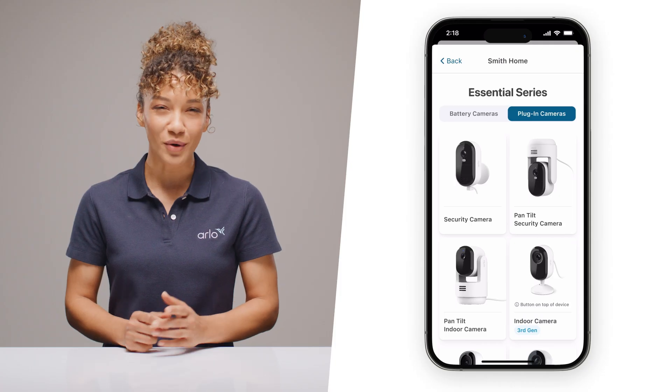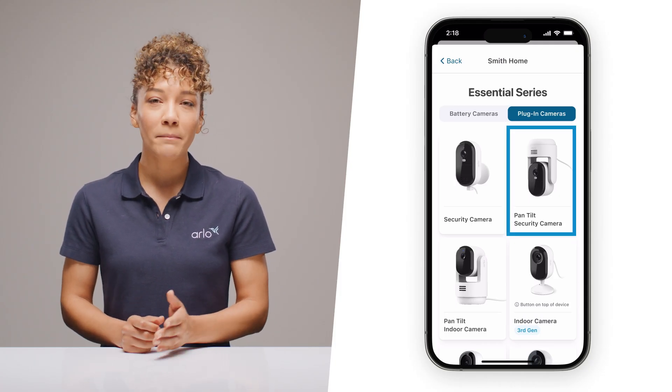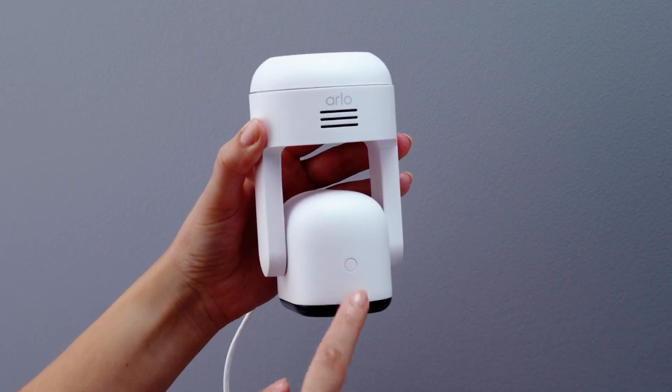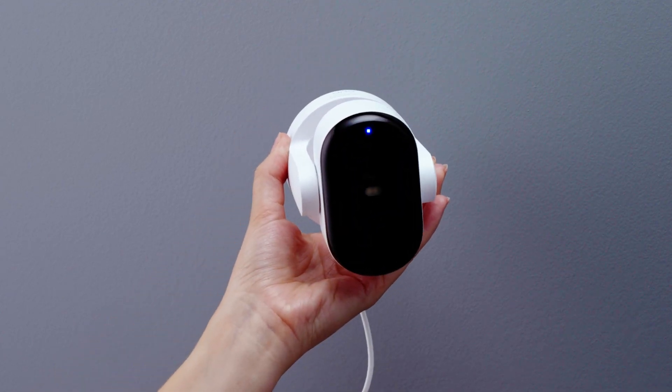Now this is important: select Pan-Tilt Security Camera. Make sure to select Security Camera here, not Indoor Camera. Then press and hold the sync button on top of your camera for up to three seconds until you see the LED flashing blue.